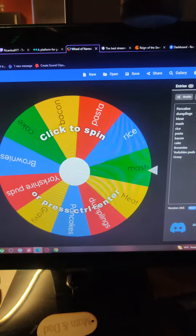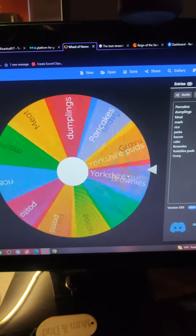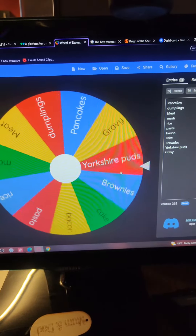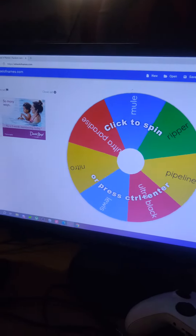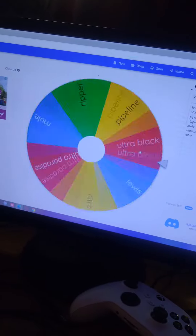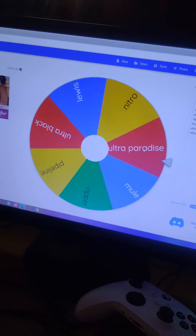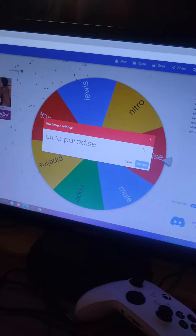Right guys, as always it's time for the roll and as always we do the food first. Food first. Spin, spin, spin — and we're getting gravy. Gravy? But what with? I wanted to do gravy. Ultra paradise gravy it is.